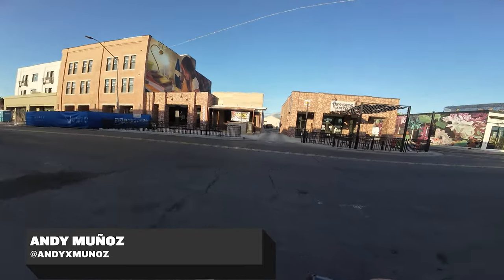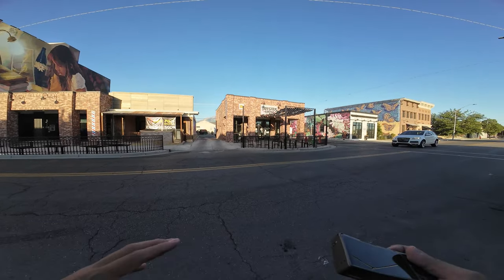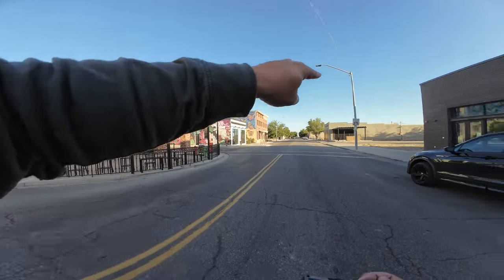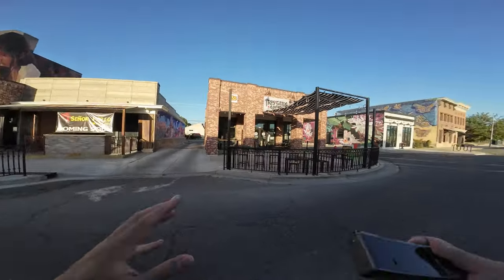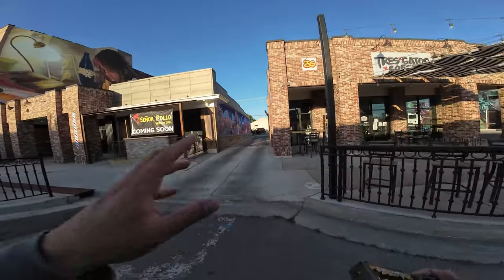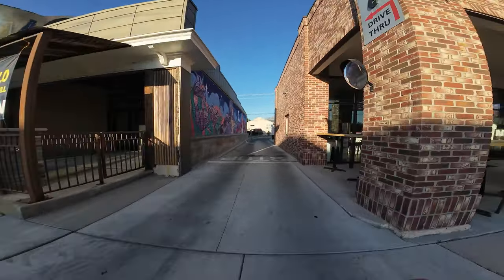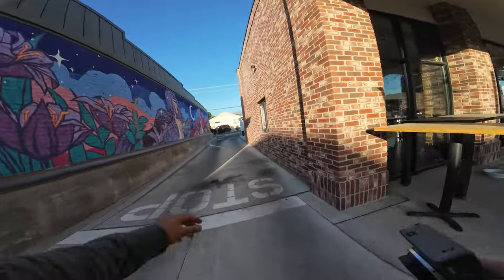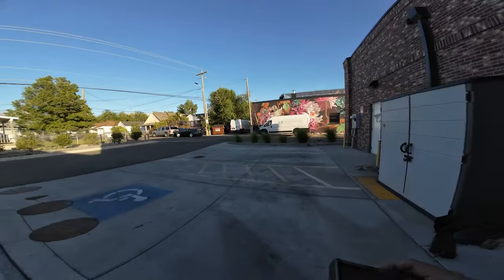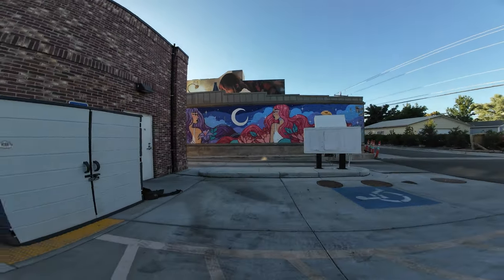We're going to take a stroll around an old area of Salt Lake City. This is old Murray — like old State Street for Murray — and down that way is where they filmed the Sandlot movie. There's a lot of artwork, a lot of old buildings, so I'm going to go around and photograph some of the art and take you guys along. This will be a slightly shorter video, so come hang out. The goal is to really capture the artwork and get some cool composition.